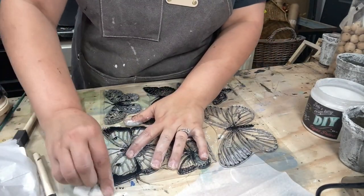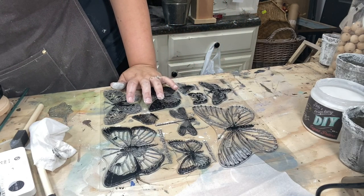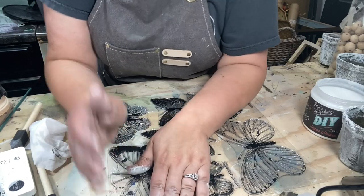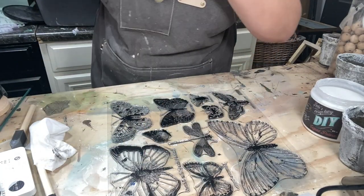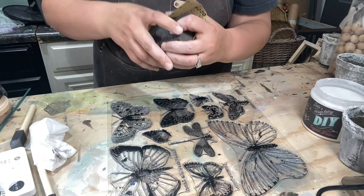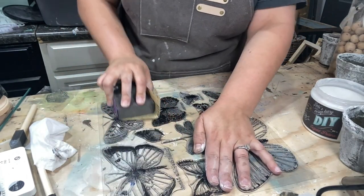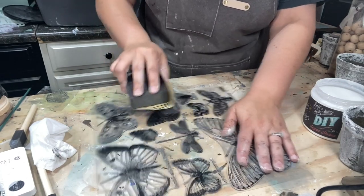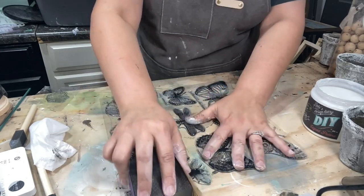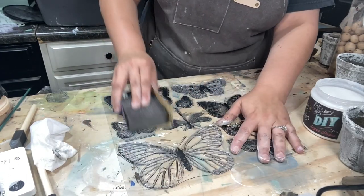When you open a brand new set of stamps, you want to condition your stamps because that will give your medium something to really adhere to — these are kind of slick. So I'm taking a piece of 220 grit sandpaper, something fine, and you're going to lightly go over your stamps all the way in one direction. This is light — it's not like we're trying to distress a piece of furniture. Then rotate it 90 degrees and go that way, so essentially you're going to have a crosshatch.